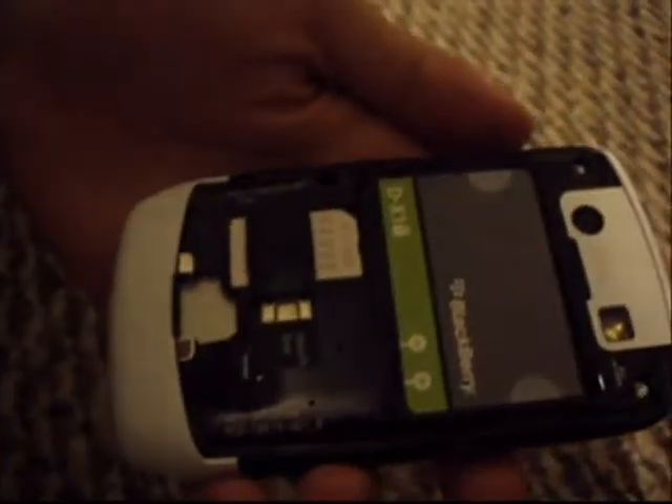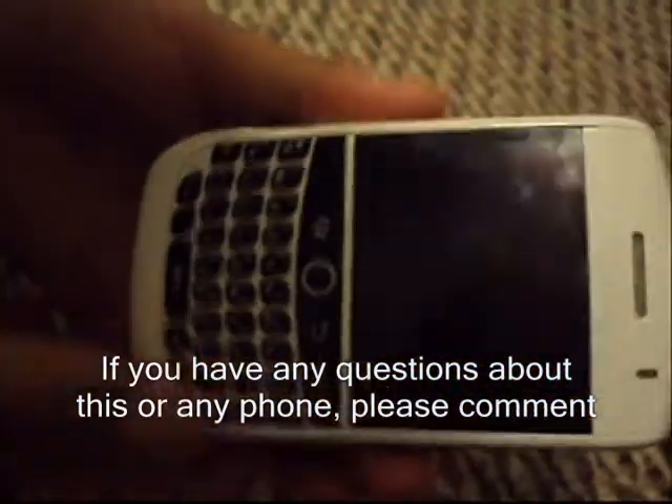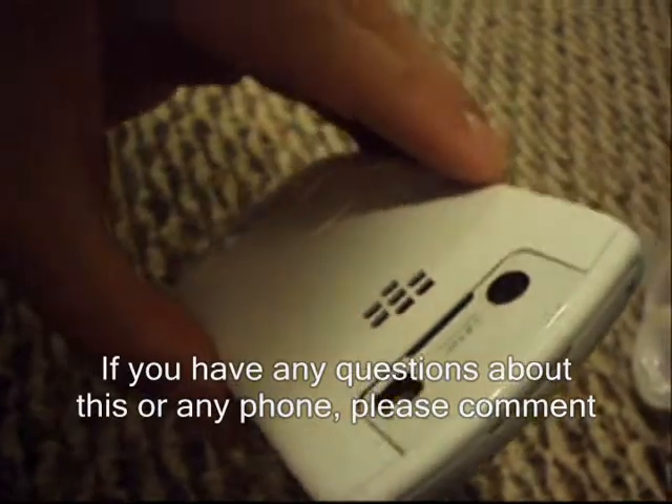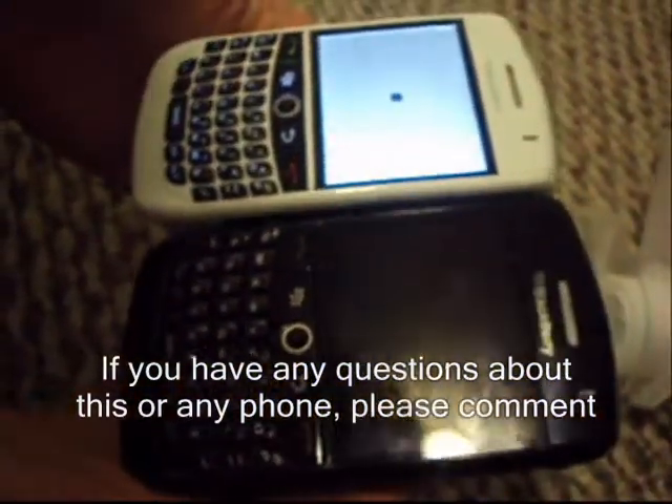Finally, just take the battery and stick it in, get the back on like that — should be a good fit. And voila! You've got an all-white BlackBerry. Personally, I carry an all-black BlackBerry myself.